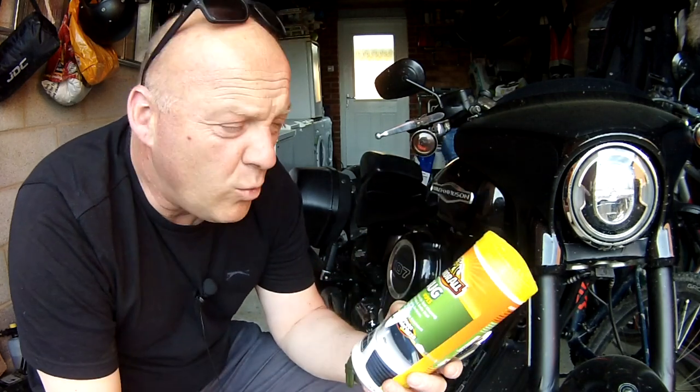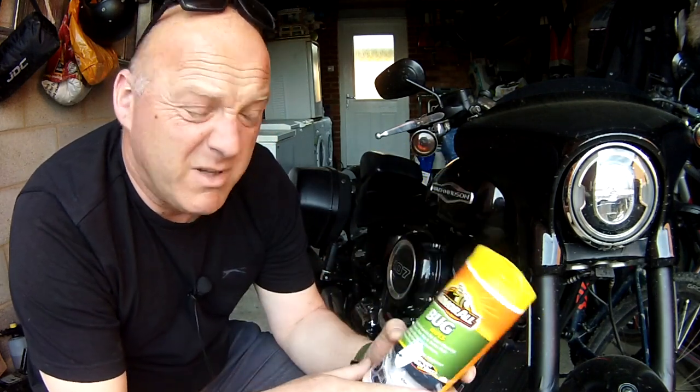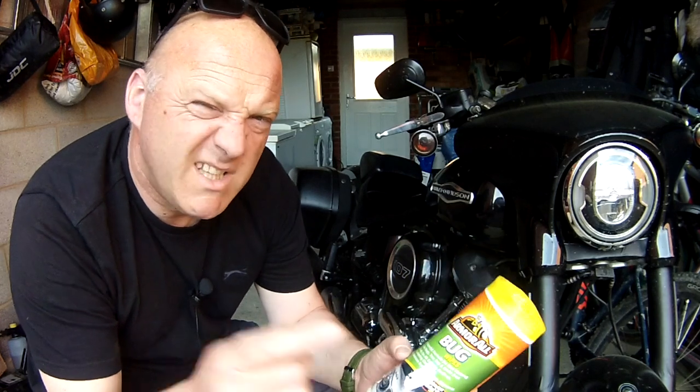So, these motorcycle wipes — are they any good? In this video, I'm going to review this Armour All Bug Wipe. Let's see if it's any good. Catch you inside.